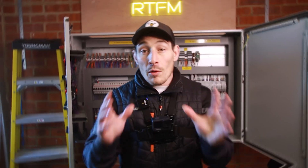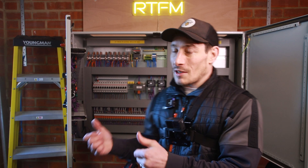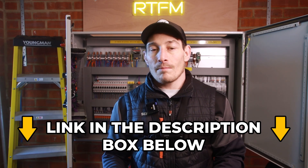If you want to learn how to deliver real-world projects like this one from start to finish — whether to advance your career or grow your business in controls, automation, or BMS — click the link in the description. We can help you with that.